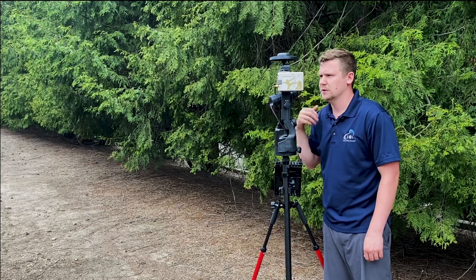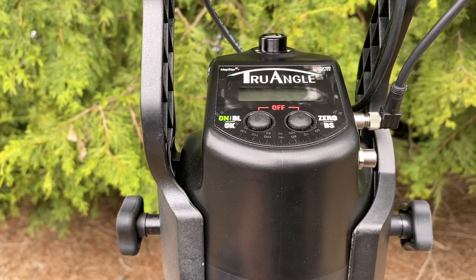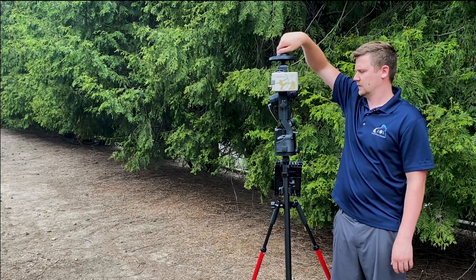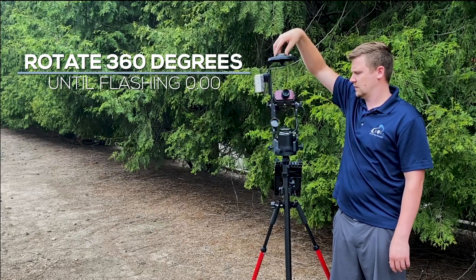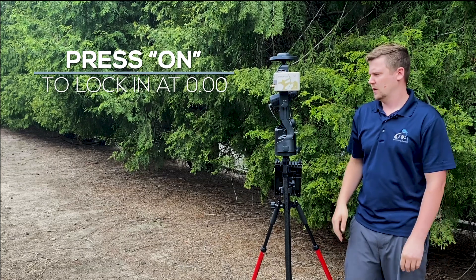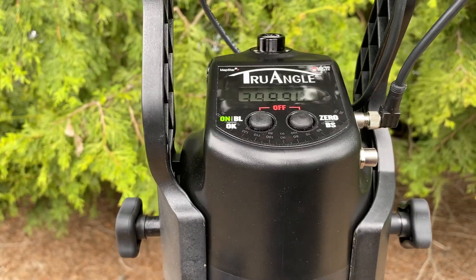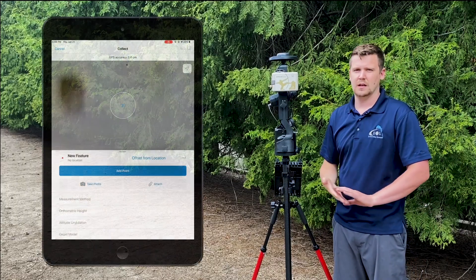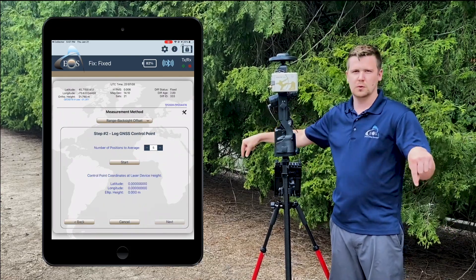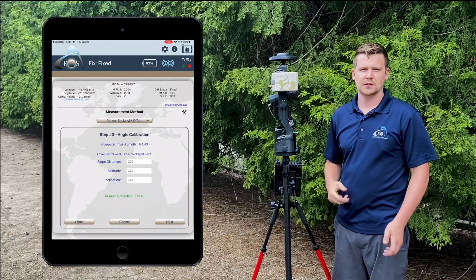Next we need to set up our True Angle. Every time you turn on the True Angle by pressing the on button, you'll see 'IND,' which means index. We need to calibrate it to get accurate azimuth readings. When it says IND, rotate it 360 degrees until the zeros are flashing — it's asking you to set it at zero. We just want to set it anywhere, so press on to lock in zero. Now it gives readings all in reference to that zero point. The reason it doesn't matter where you set it is because when you set up a range backsight shot, you set up two RTK shots — a backsight and a control point — and it will figure out the angle from north and automatically adjust the True Angle readings to align with north.